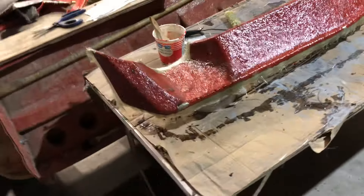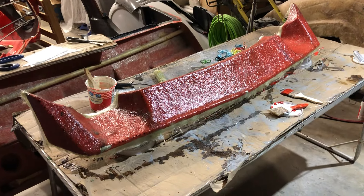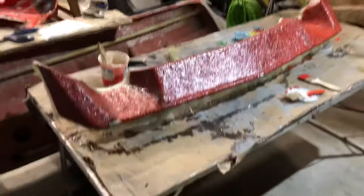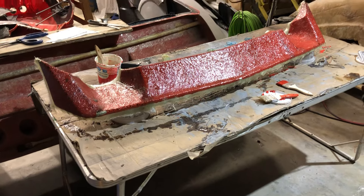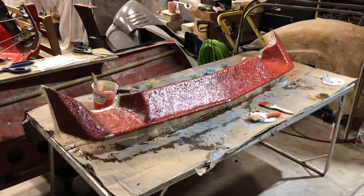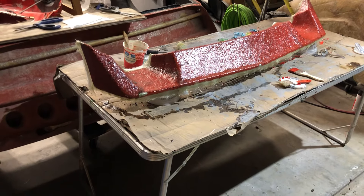Hello everyone, I am back with a change of pace. We are going to make more of these cars — the C6 to C2 Grand Sport conversion and the C8 to C2 Grand Sport conversion. To do that, we're going to need molds. One of the parts common to both is the front spoiler, which is an exact copy of the C2 Grand Sport front spoiler.